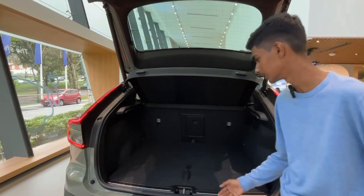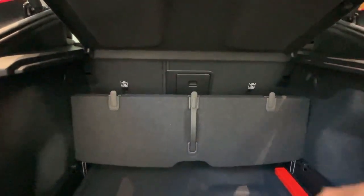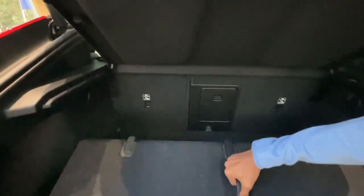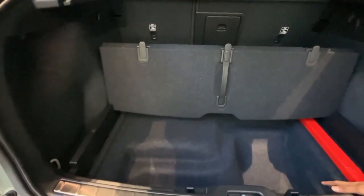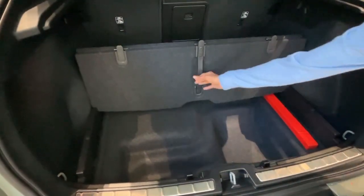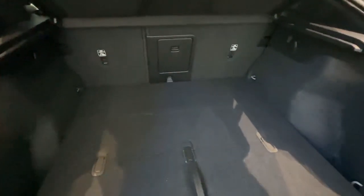It's still a very practical car. You have hooks where you can hook up your shopping bags so they'll be safe when you drive fast and won't distract. There are no spare tires because this car uses run-flat tires, so the extra space under the floor can store your shoes, laptop, or expensive items. You can also fold your seats to make it up to 1,110 liters.